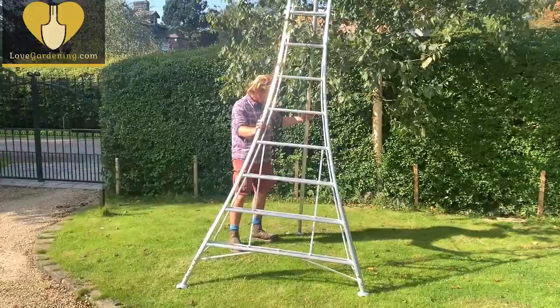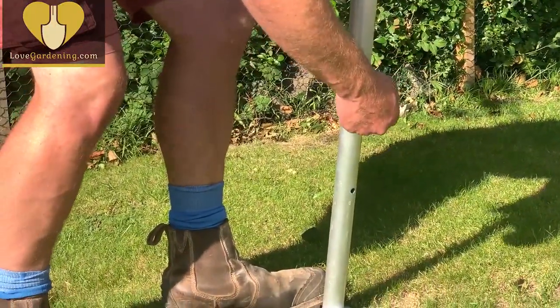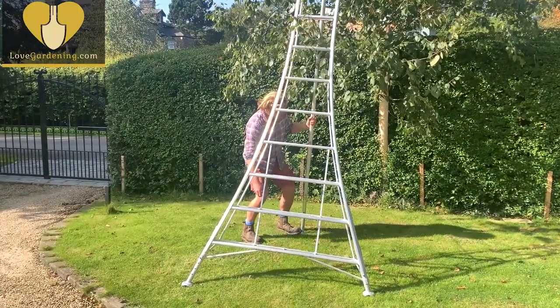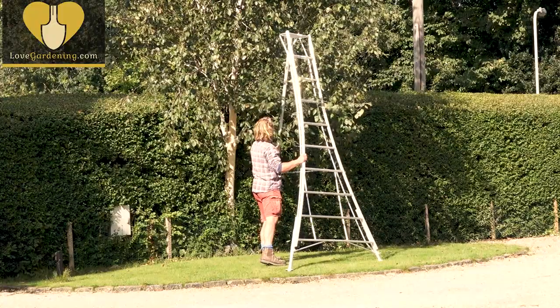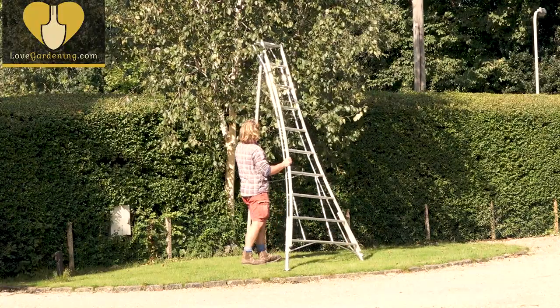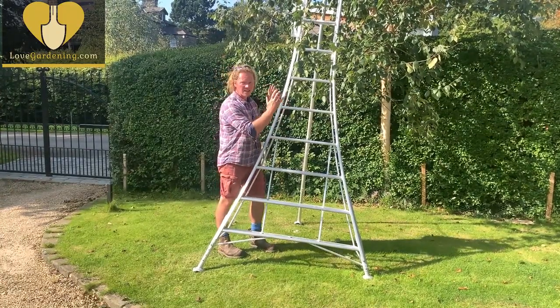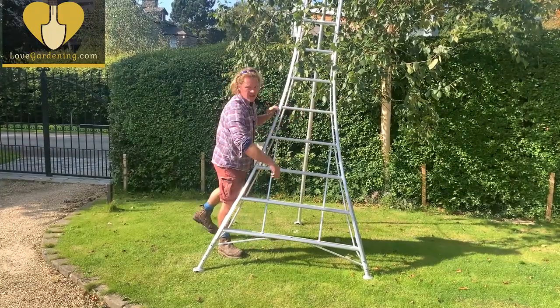They've also got this really sturdy back leg that allows you to adjust the lean of the ladder from quite vertical down to quite a sharp angle. Because it's just the one leg, it means you can weave it in amongst the tree branches, for example, and get right up close to where you want to work without actually leaning the ladder into the tree and risking it pivoting on a branch and you going diving off into the lawn below.